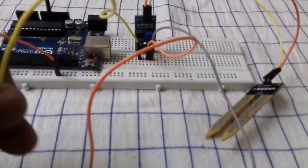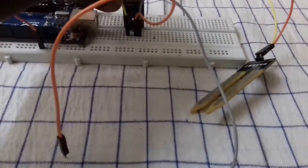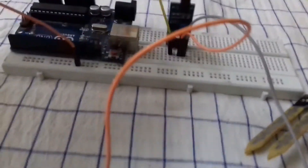Now, this is the analog pin. This is the Arduino UNO.